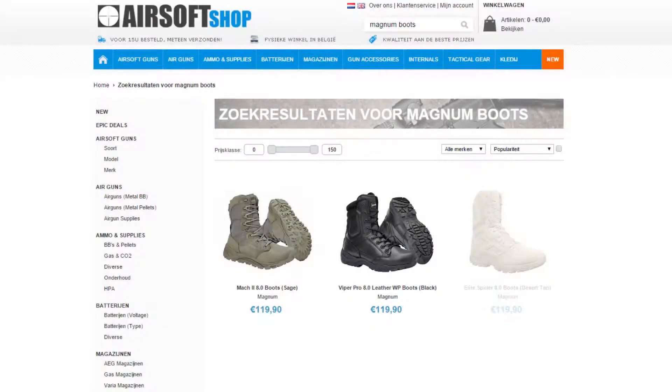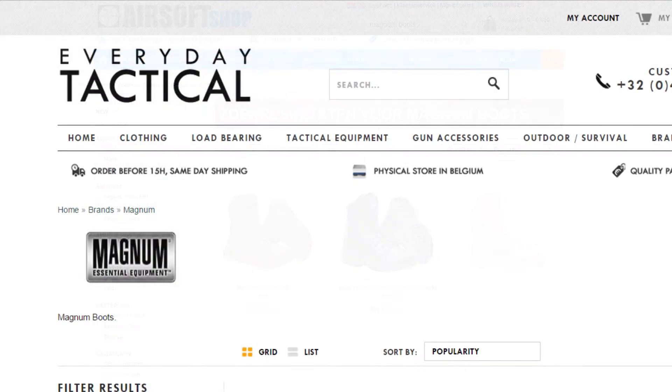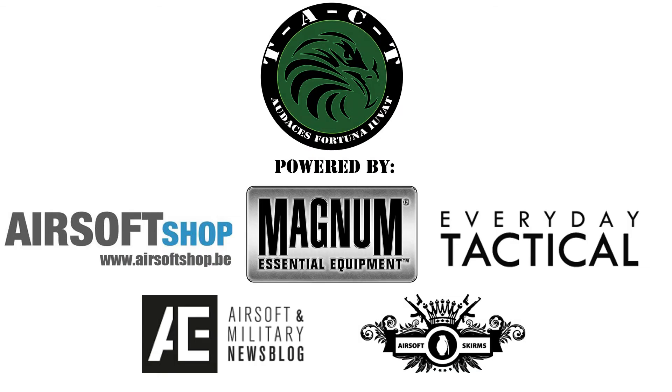Our main airsoft suppliers, airsoftshop.be and everydaytactical.eu are official retailers of Magnum boots, so be sure to head over to their websites. Thanks for watching, until next time.